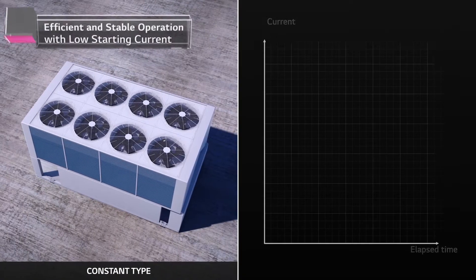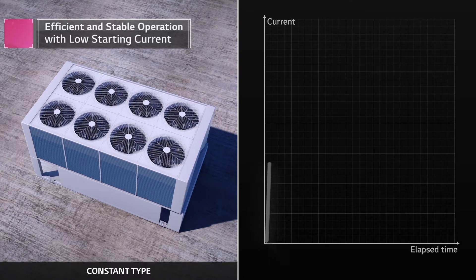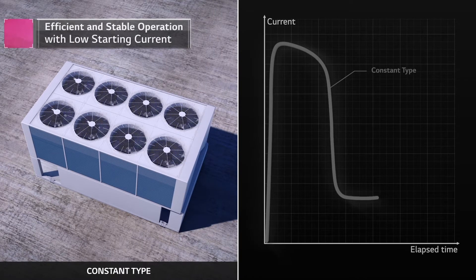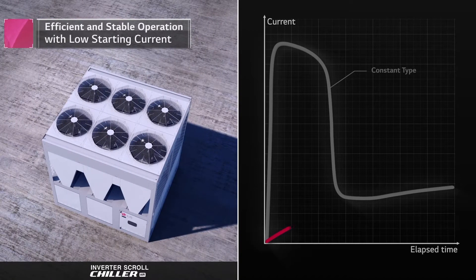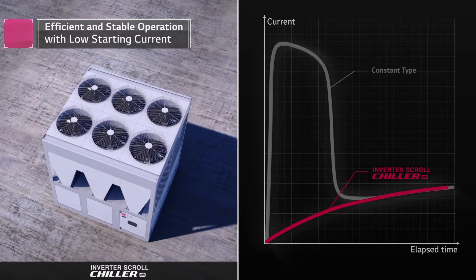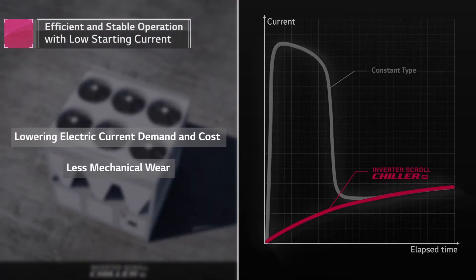High starting current of constant type requires higher electric current demand and cost, incurring extra spending on soft starters. But LG's inverter system starts smoother without an inrush current, reducing potentially damaging electrical and mechanical shocks.